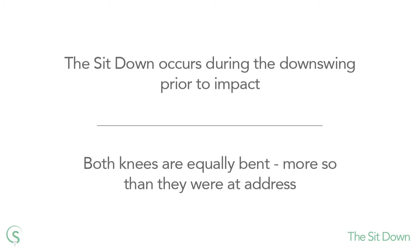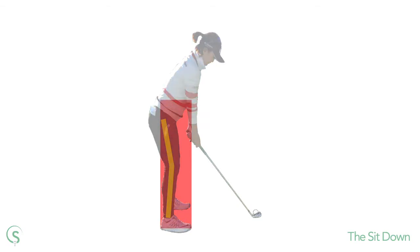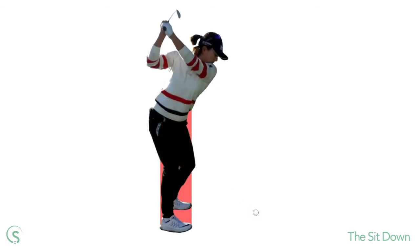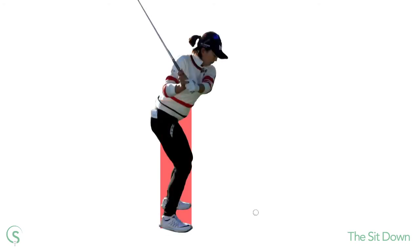To demonstrate the sit-down, let's take a look at the current world number one golfer on the LPGA Tour, Jin Young Ko. This is Jin Young at address with an iron. Here you can see both her knees are slightly bent. At the top of the backswing her right knee has maintained the same flex it had at address, but the left knee has increased its bend. At the start of the downswing the left knee begins to straighten but the right knee quickly increases its bend. At this point Jin Young is in the sit-down position — now both legs are bent and more so than they were at address.